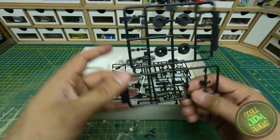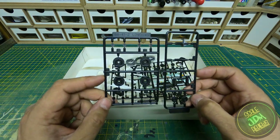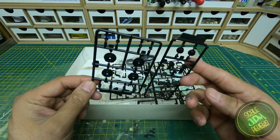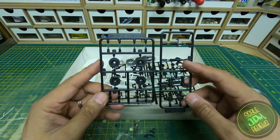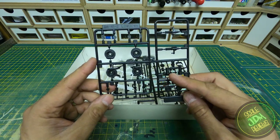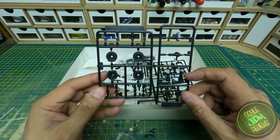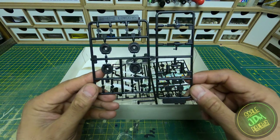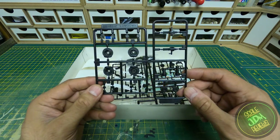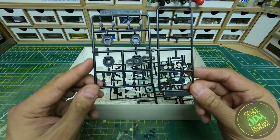Moving into the suspension straight away — at the very top of this sprue it says 'Low Down,' so we have the upgraded brakes, the longer spindles, and the lower suspension at the front. These two bits are for the chassis where the axle goes through; it's slightly off-center, which is why one is shorter than the other. You put each on the correct side and the wheel will sit flush where it's meant to be — if one wheel is sticking out too far you've gone the wrong way around.